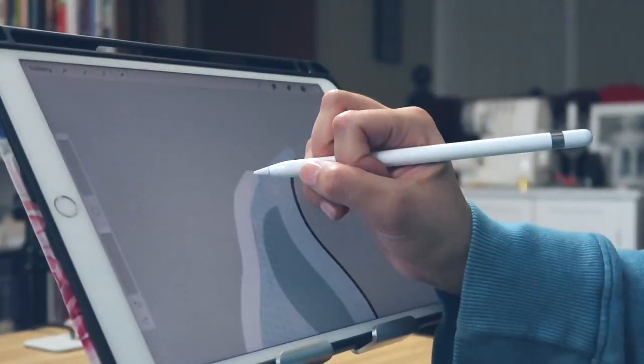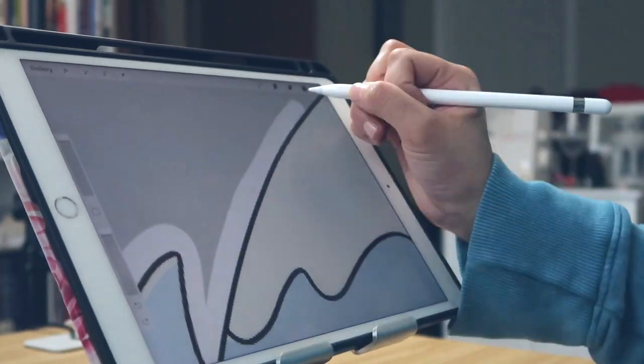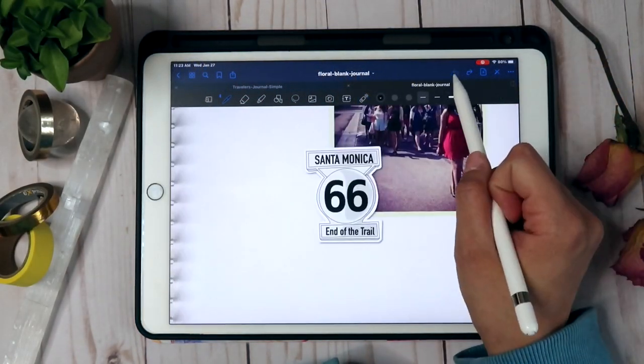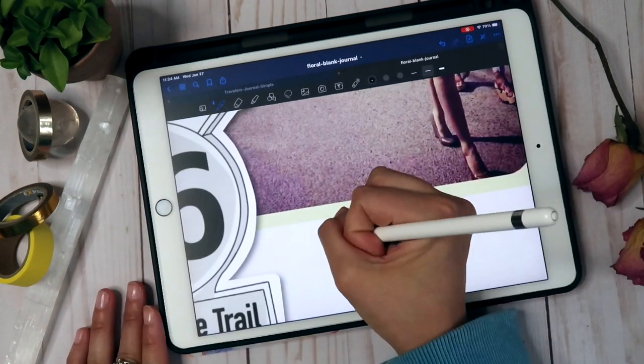I really have a passion for planning and journaling, and digital planning is a great option for those of you who feel like traditional art supplies or paper planning can bog you down. Personally I like doing both, but I know it can sometimes be less convenient to pull out paints and markers — it can be easier to pull out an iPad and stylus for art or planning.